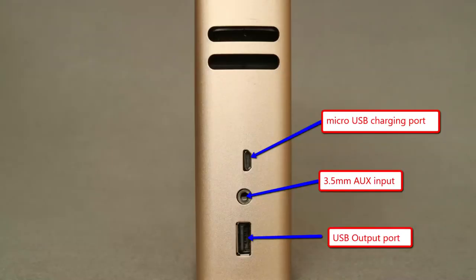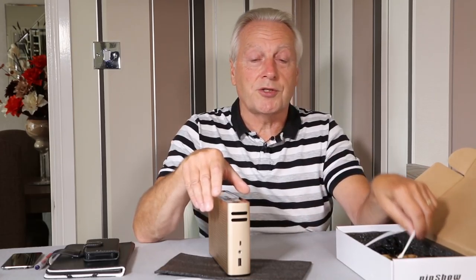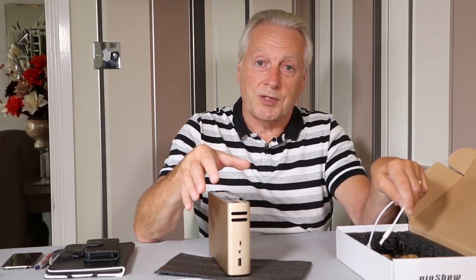I've achieved up to 1.2 amps charging from this device with both the Samsung Galaxy and the Xperia Z smartphone. Charging the unit itself is done via the micro USB port using your own external AC adapter or any other USB charging port.